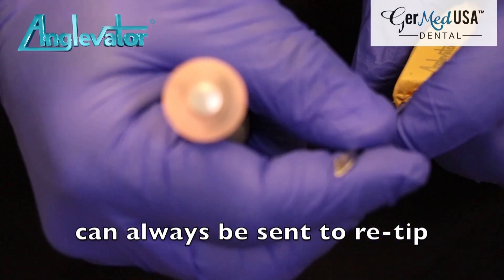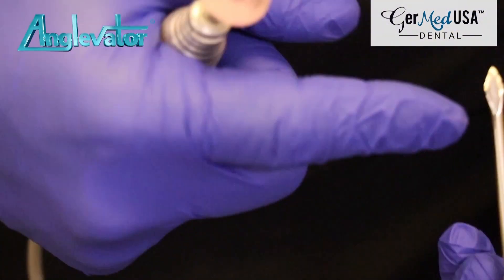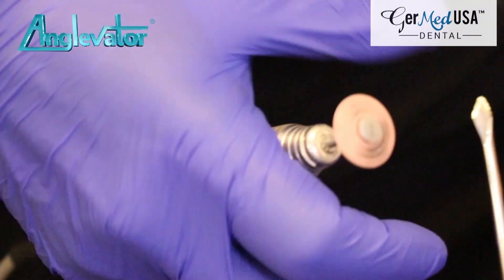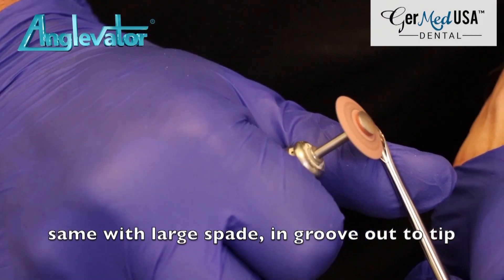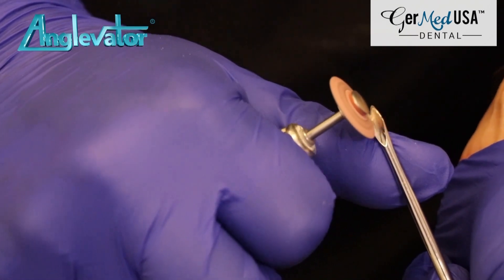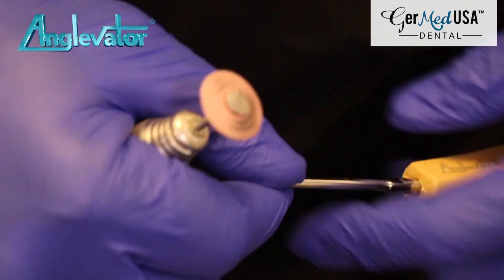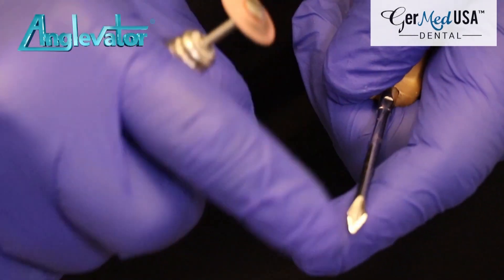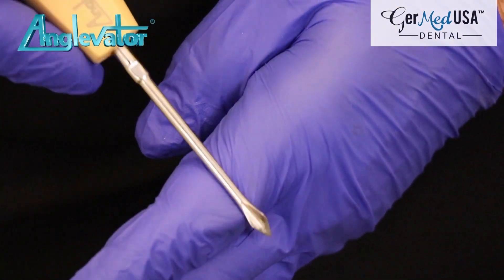Same thing on the large five angle, as you can see. You're going to go in the groove and out this way like this. And that will smooth, polish, and harden your tip. You want it smooth to be able to slip into the PDL just like a shoehorn.